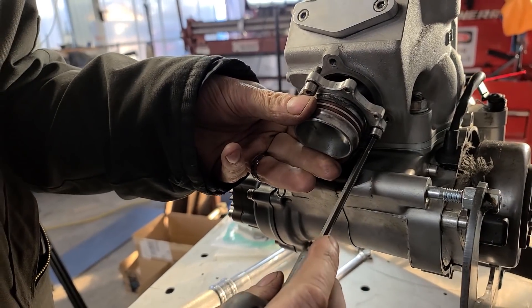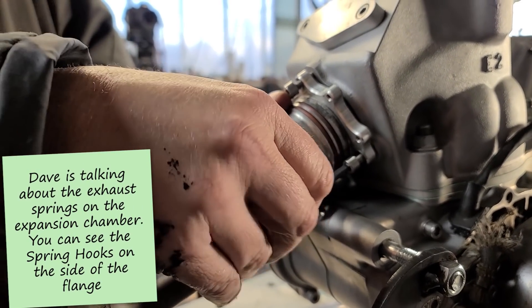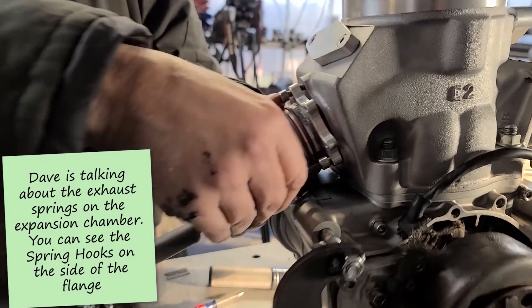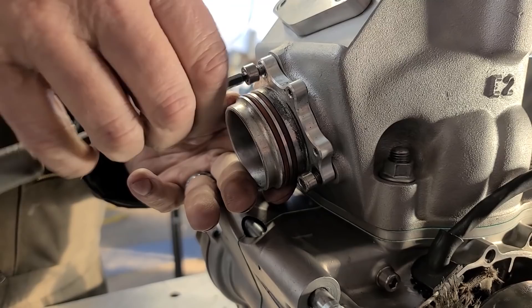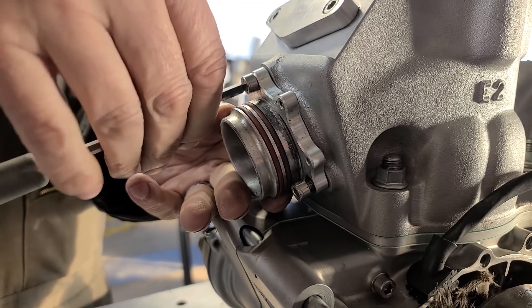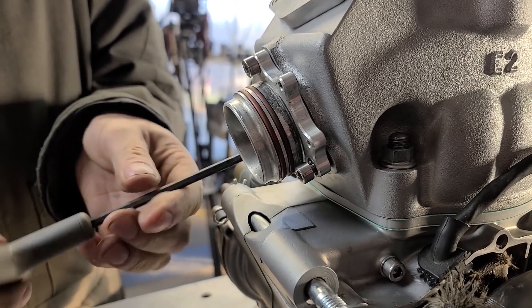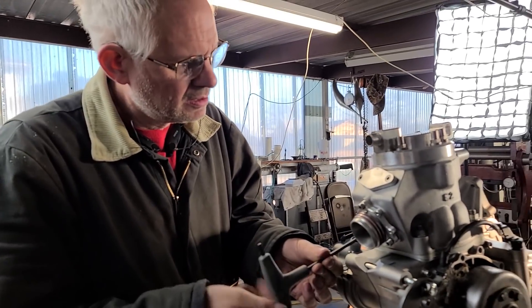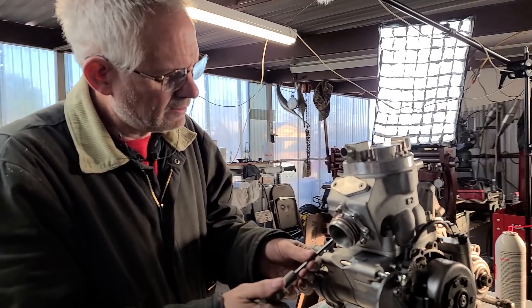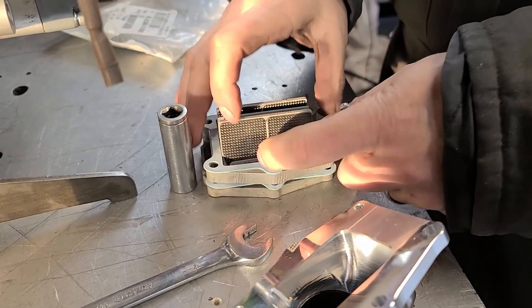The pipe springs go on the stator side. I really like these o-ring billet exhaust flanges much better than the OEM steel one. Now there's the great reed spacer debate.